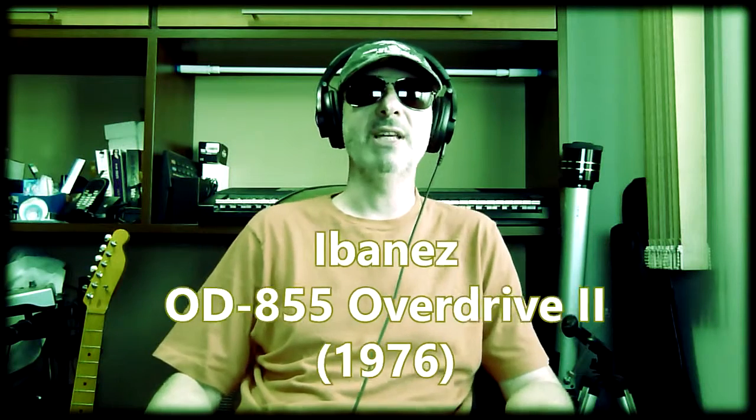Now, a pedal actually called overdrive, with a more standard control configuration — perhaps the first was the 1974 OD850 from Ibanez. But it seems that this pedal and its successor, the 1976 OD855 Overdrive II, would be too strong for what we understand today by overdrive. Also in 1976 appears the DOD 250 Overdrive Preamp, and in 1977 BOSS launches the OD-1 Overdrive.